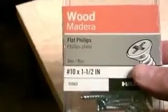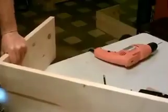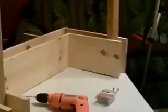I'm going to use number 10 one-and-a-half-inch screws pretty much for the whole frame. Now let's do the outside wall.